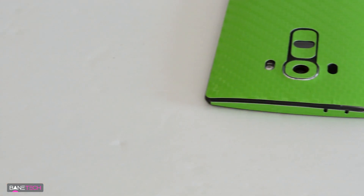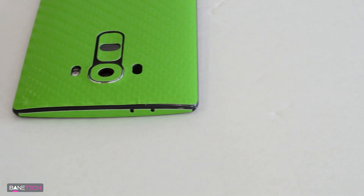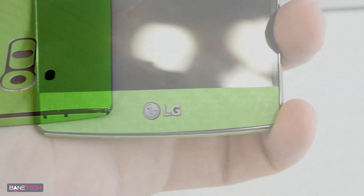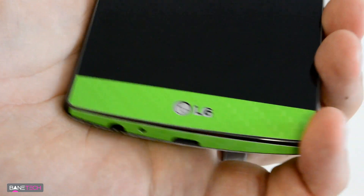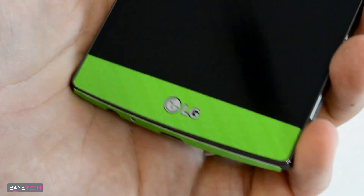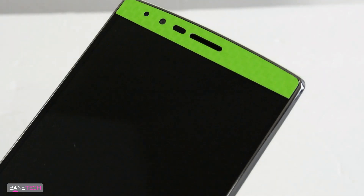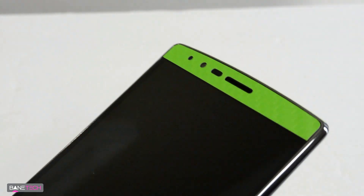The rest of the pieces are rather small, so they don't take up too much time and they're really easy to line up. The LG logo on the front is a really precise cutout, along with the top ones — they're precise as well, so it's just really easy to get laid down and lined up just right. Precise cutouts make installation so much easier.